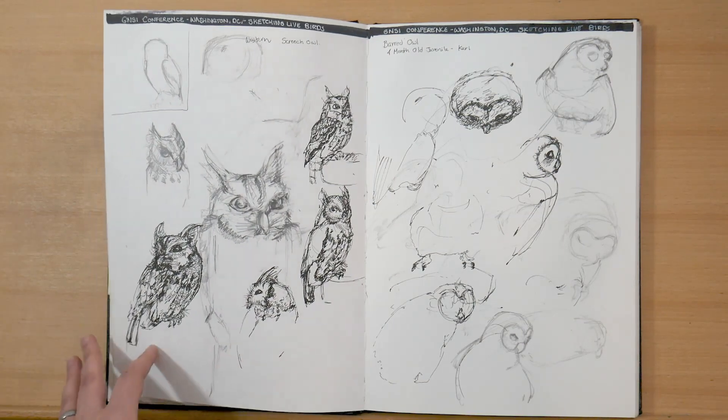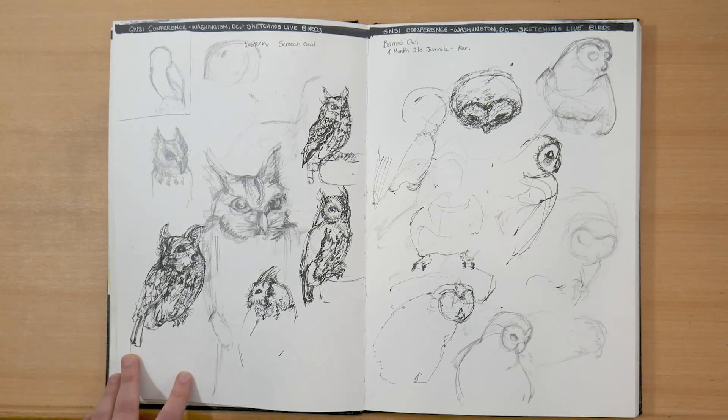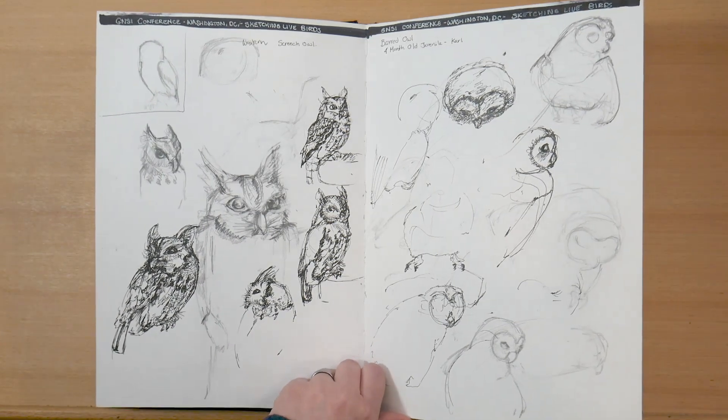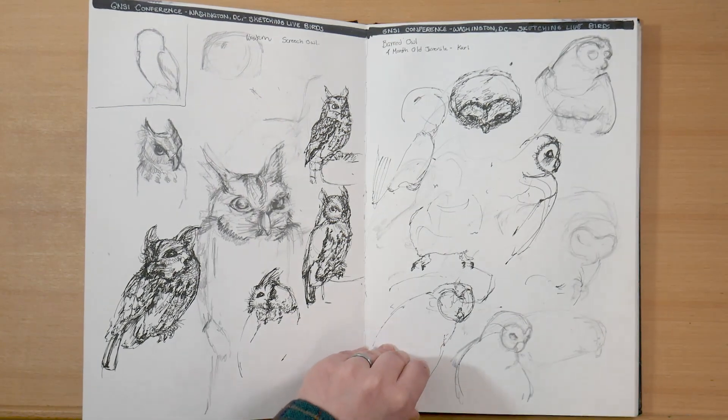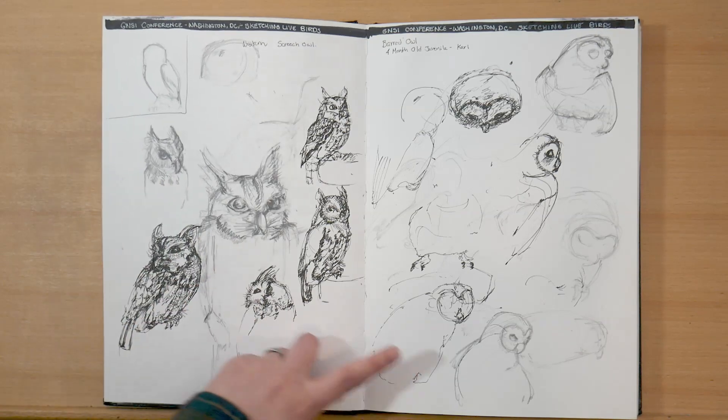Now we're skipping around in time a little bit. Here is a workshop that I did at the Guild of Natural Science Illustrators Conference in Washington DC this past summer — I took a class on sketching birds from life. This was a barred owl and a western screech owl. The barred owl was juvenile, bothering the western screech owl, so you can see an angry little owl.